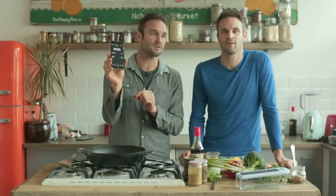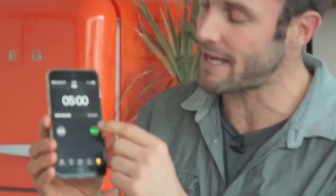Yo dudes! Welcome to VegCore in 5 minutes. Really simple, quick, tasty and delicious. Ready? On your marks, get set, go!